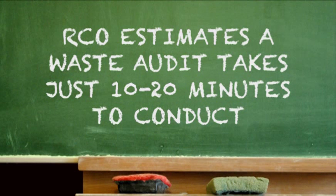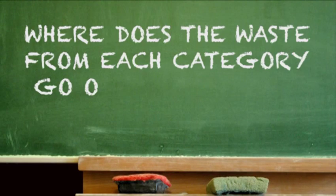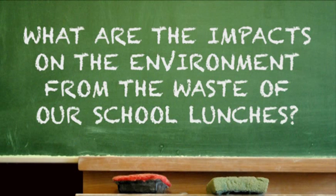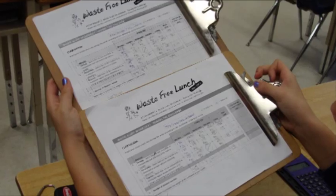The Recycling Council of Ontario estimates a classroom audit takes just 10 to 20 minutes to conduct. Conducting a waste audit provides excellent learning opportunities that can be integrated into subject curriculums. Use the waste audit process as a springboard for a class discussion. Ask questions like: where does the waste in each category go once you put it in the bin? What are the impacts on the environment of waste produced as part of our school lunches? What types of waste could be avoided, and how? Download the complete lesson plan including more sample questions and student worksheets from our website.